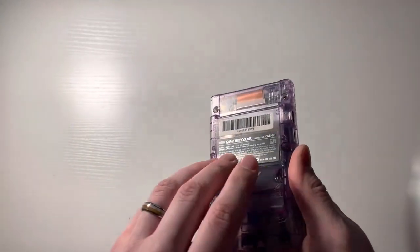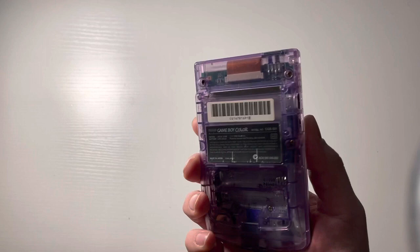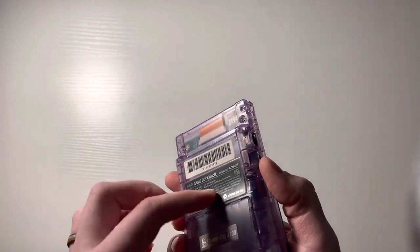Actually, for the longest time I didn't even have this. I had to order it separately because they're hard to keep track of sometimes, but there's my Atomic Purple Game Boy Color. I love the color of that.